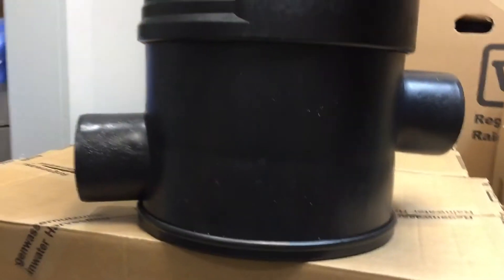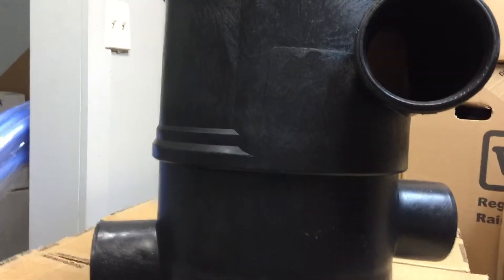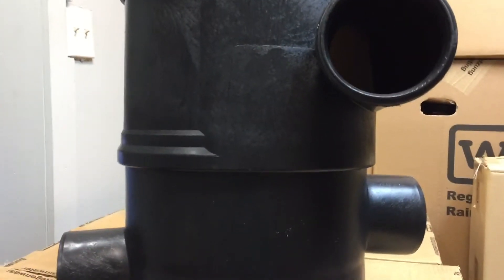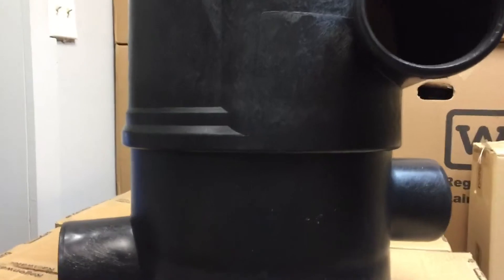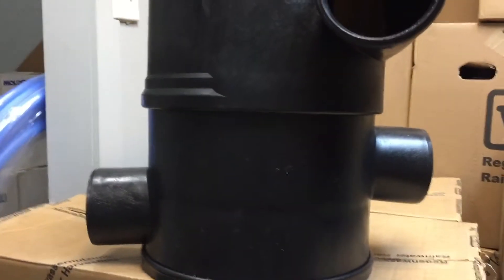That middle port carries filtered water. The bottom port is for your overflow — we call it a trash outlet. Any large debris that goes into your downspouts, into your gutters, and through the pipe, spins through this stainless steel filter and goes out to this bottom sump, then discharges out to a lower point on your property.